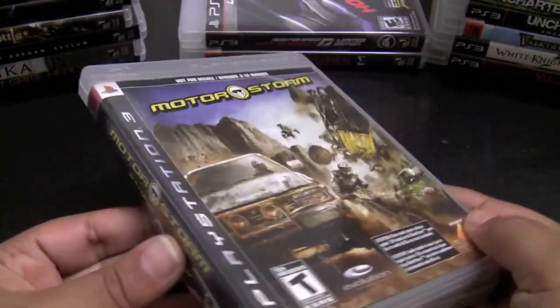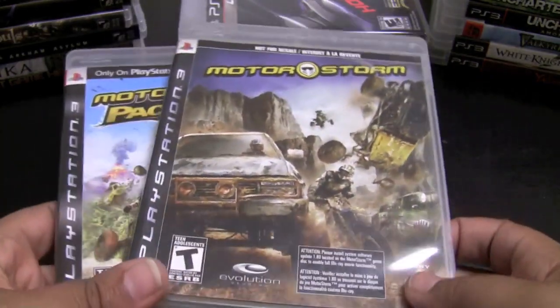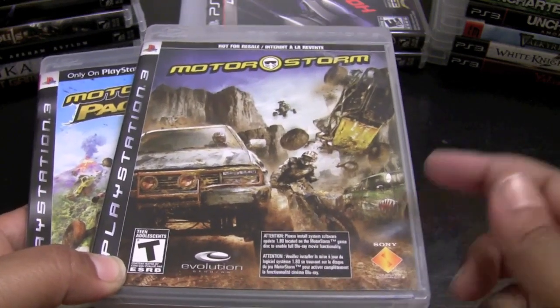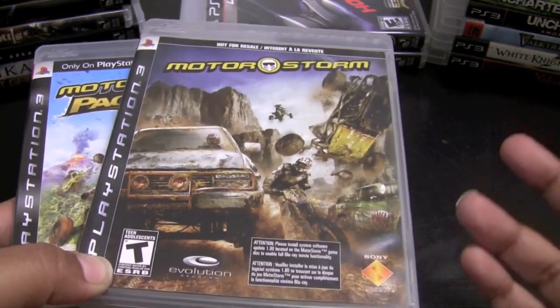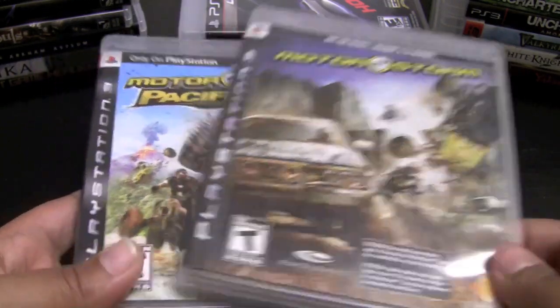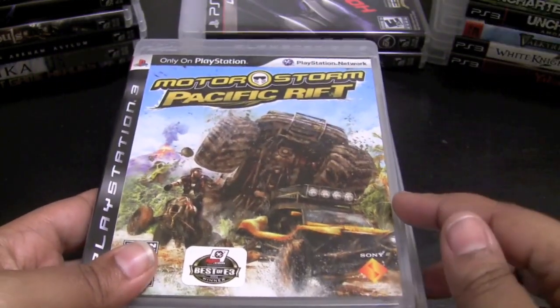MotorStorm and MotorStorm Pacific Rift are my favorite racing games for the PS3 — I absolutely love them. The first MotorStorm kind of just felt like a tech demo showing off what the PS3 was capable of graphically, with the explosions and all that. But Pacific Rift is so much better, and I'm really excited about the third MotorStorm game coming out later this year.